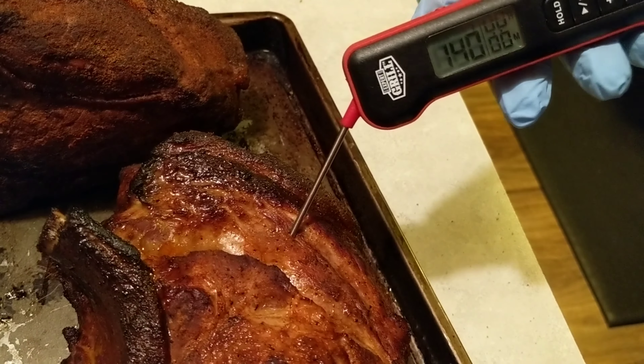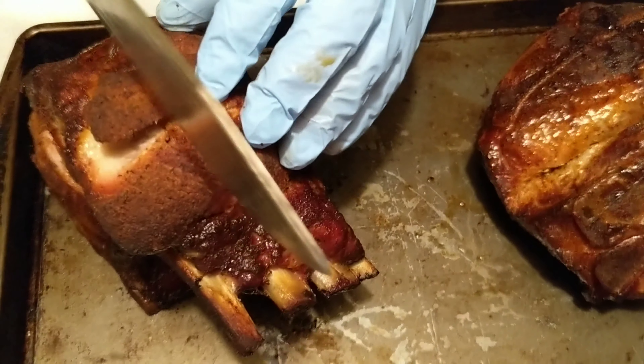We're right at 140 degrees. Bones are starting to protrude.